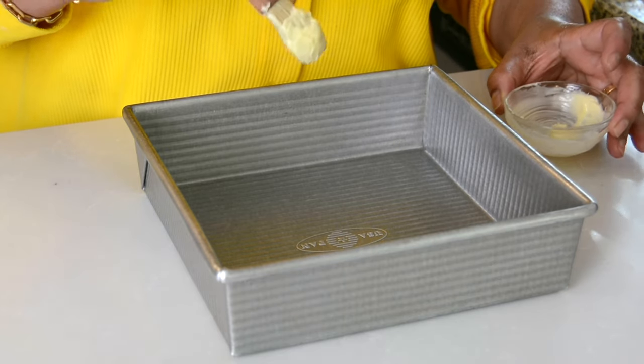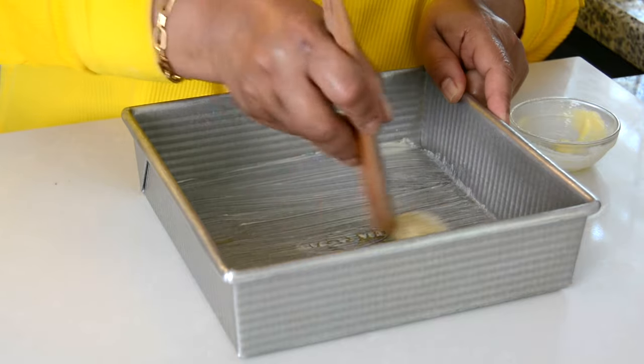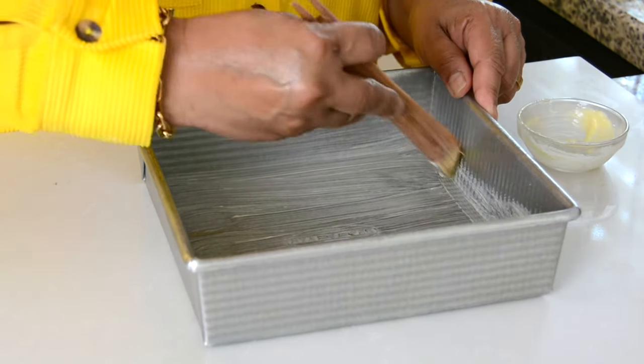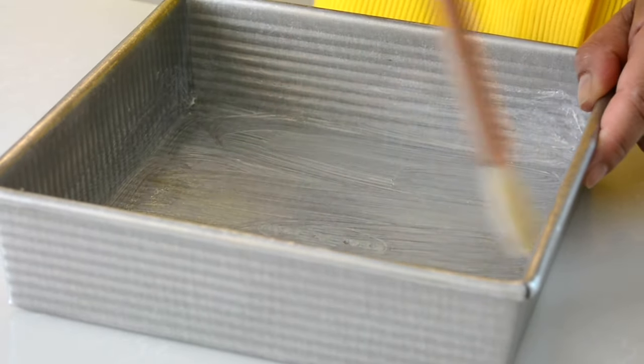To bake the cornbread, we're going to go in with an 8 by 8 inch cake pan and I've got about half a tablespoon of softened butter. I'm just going to brush that down on the cake pan — this is going to help the cornbread to get a little color and also a lot of flavor. If you wanted, you could even go in with a cast iron skillet.